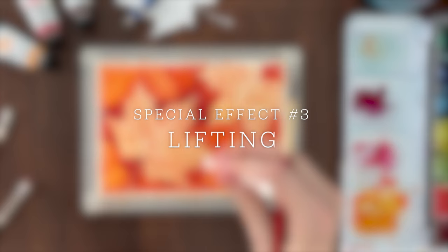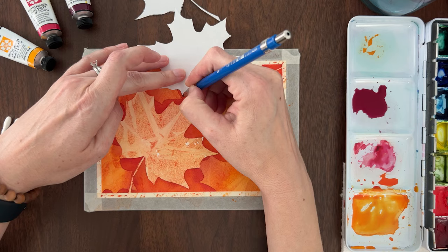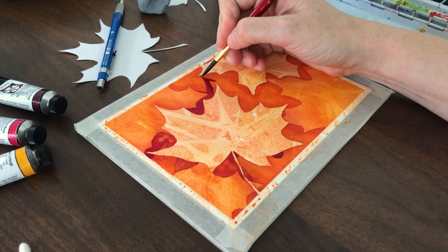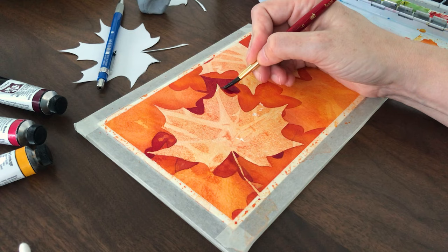The third special effect is called lifting. While your paint is wet, you can use an easy lifting technique to add more texture to your painting. Trace a third layer of leaves around the edges of your painting — don't cover up all the background. For this final layer, mix up a much darker color for the background. To make the leaves pop and show off that amazing texture, you need to create a strong value contrast with the background. Don't be afraid to go really dark here.